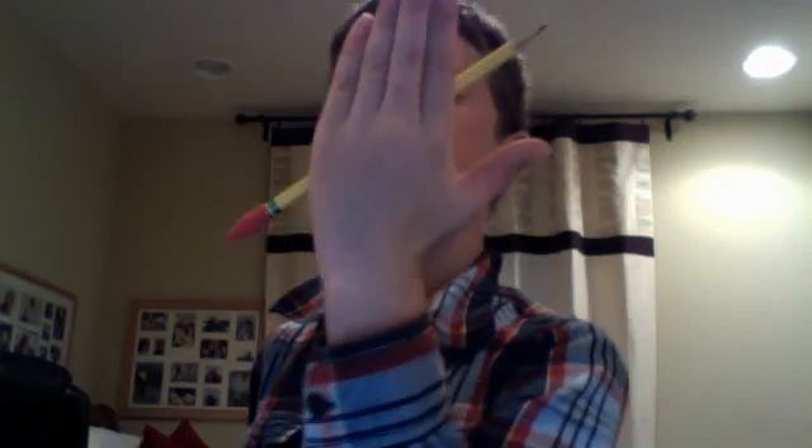So when you've got that done, it might take a while because it's just hard to get it like that. Once you've got it, you're ready to perform. You have it between your fingers — no one can see the rubber band, no one can see anything. So it's just levitating.